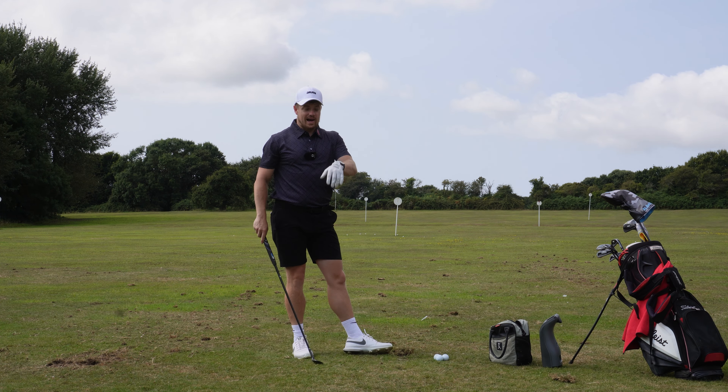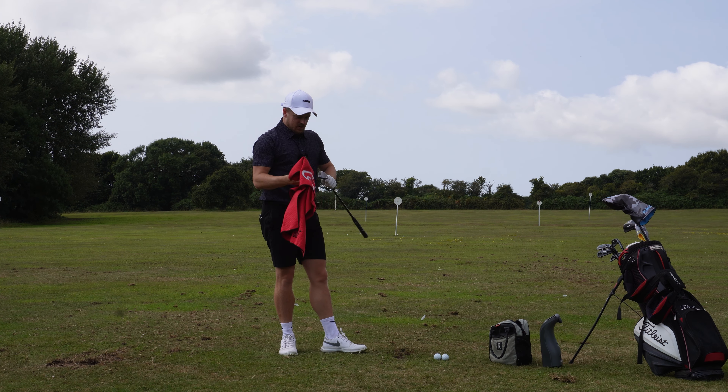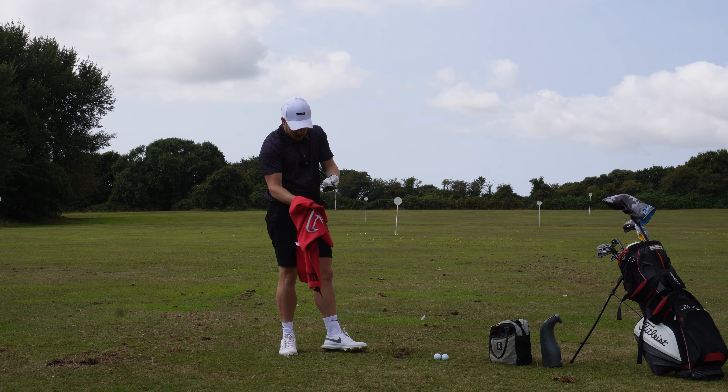As the wedge gets dirtier the flight will start to go high with less spin, so give it a little scrub and a wipe — get those grooves nice and clean. Check the flight of this one — it should be a lot lower. Probably a bunch more spin on that as well, and that's simply down to having a clean club face. Something that's so underestimated is just having clean grooves and a good golf ball — it plays a massive factor into how the ball reacts.